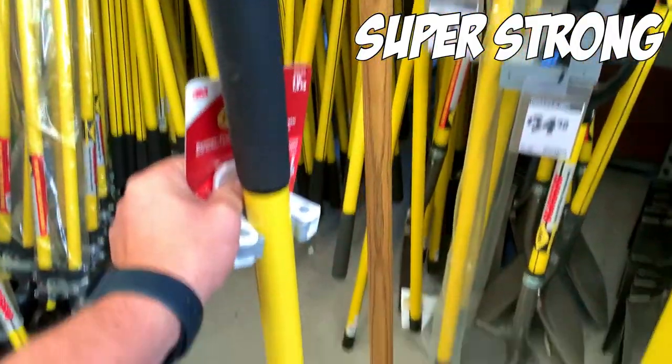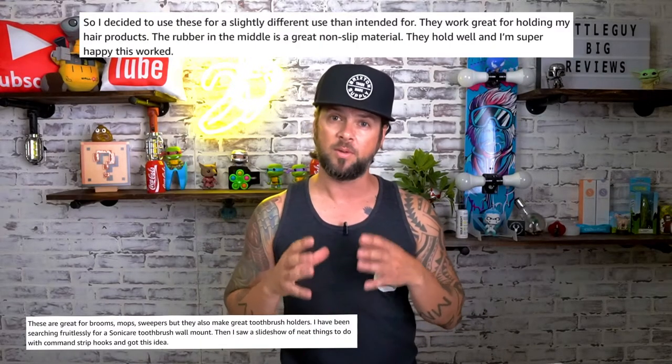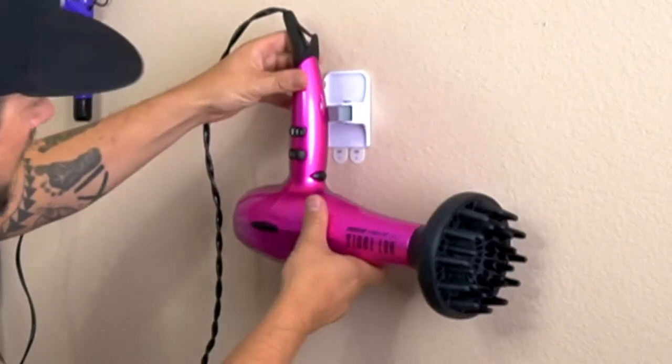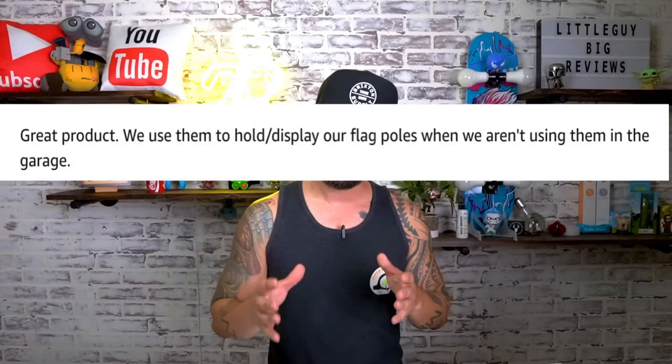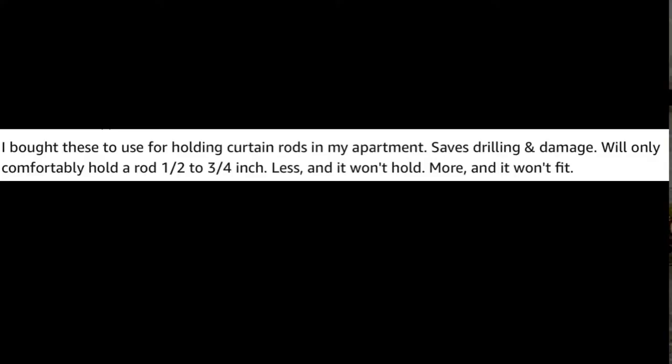Here is the 3M Mop and Broom Holder. I went through a ton of Amazon reviews and a lot of people are not only using it for the mop and broom holder, but for a lot of different things. Some people are using it to hold their hair dryers, hair curlers, some as a flagpole holder, and a lot are using it to hold their curtain rods up.